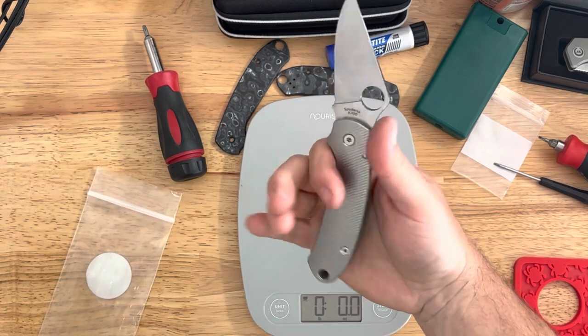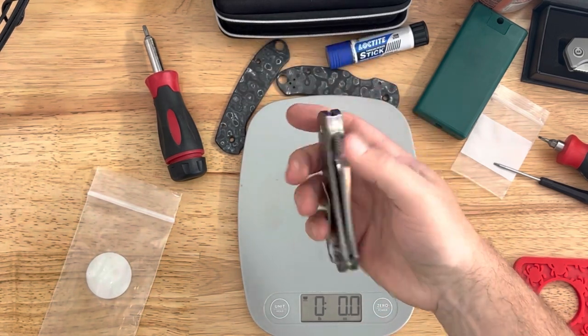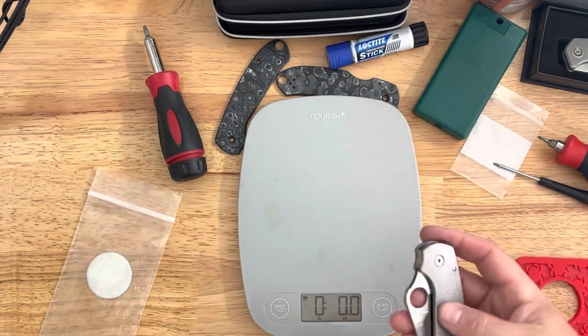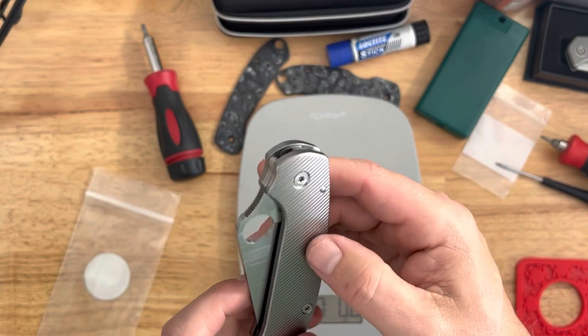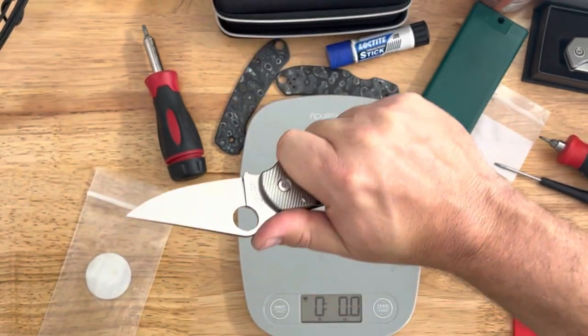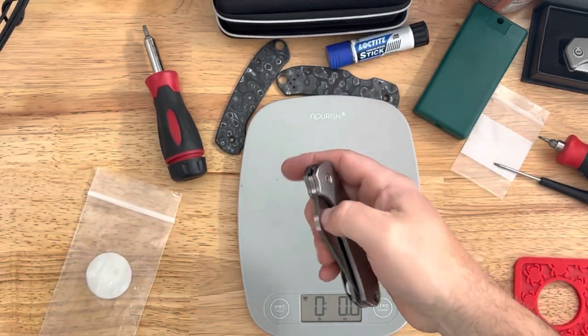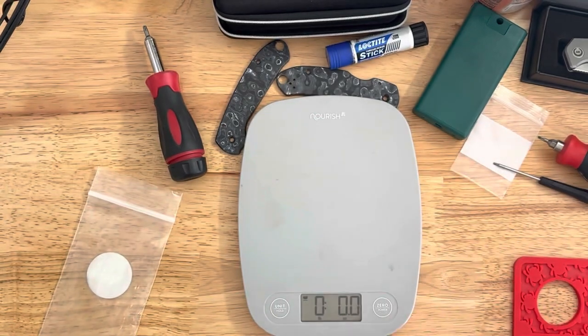But it feels so good in the hand — it really does. Feels like a more premium knife, which is what titanium tends to do to knives. And that milling is beautiful. Lots of options — I like this style of milling, there were a couple other options as well. I think they were around $125 for these scales, and these are a test batch so they were a little more discounted.